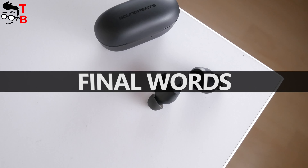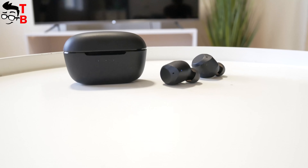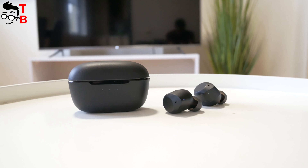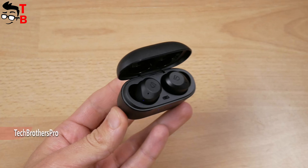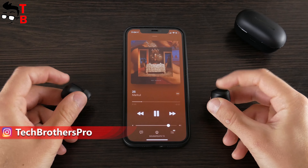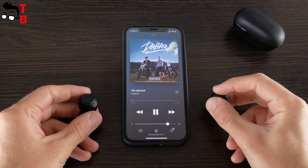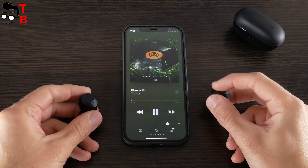The main advantages of Soundpeats T2 earbuds are the affordable price of $60, long battery life — 10 hours on a single charge and 30 hours with the charging case — and active noise cancelling and transparency modes. I also like the control functions because you can quickly change the volume, switch the track, and answer the phone call. Among the disadvantages, I can point to only one — the size. The earbuds can be big for some people.